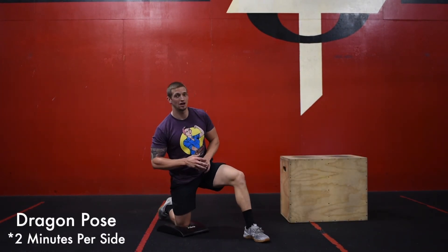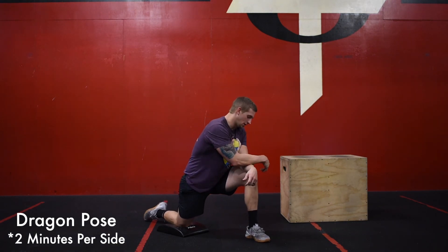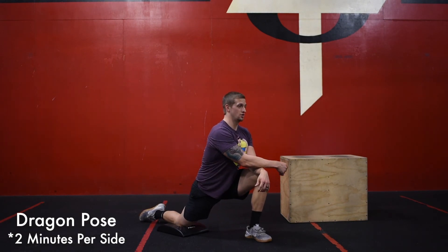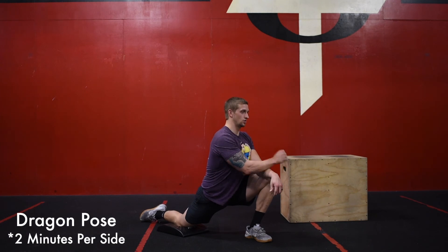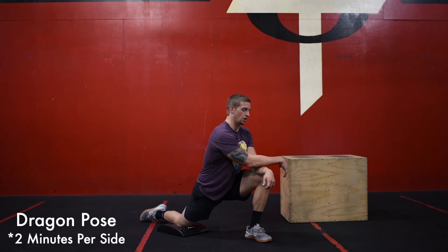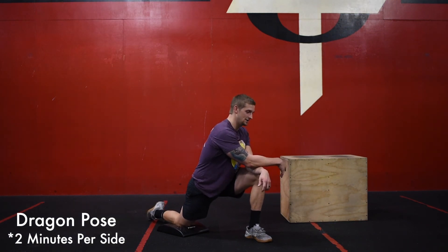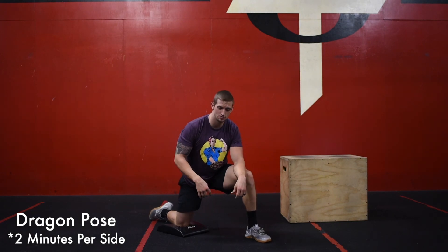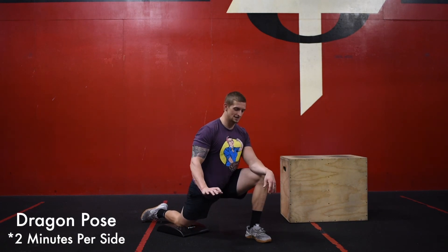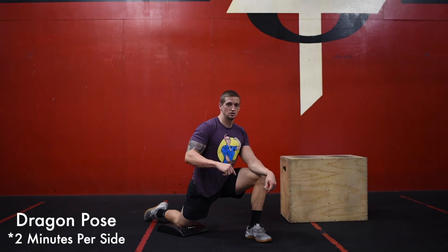The last stretch is a dragon pose or dragon stretch. Get in that lunge position, put your hands or forearms on that knee, chest is tall, and think about pushing your hips into the floor. You'll feel a really good stretch from your abs and hip flexor all the way down through your quad. Hold this position for two minutes on each side. If that stretch is really intense, you can grab something to brace yourself with — a wall ball or a chair to take a little bit of weight off that back hip.